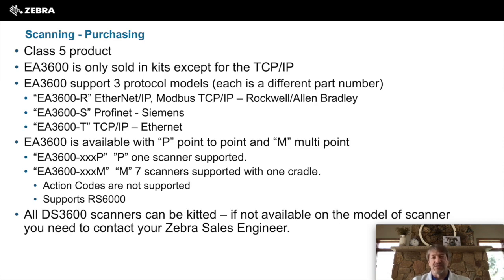The EA3600 supports three different protocols and comes in three different models. The EA3600R is Ethernet and Modbus together. The EA3600S is Profinet, or Siemens. And the EA3600T is TCP IP, or Ethernet.